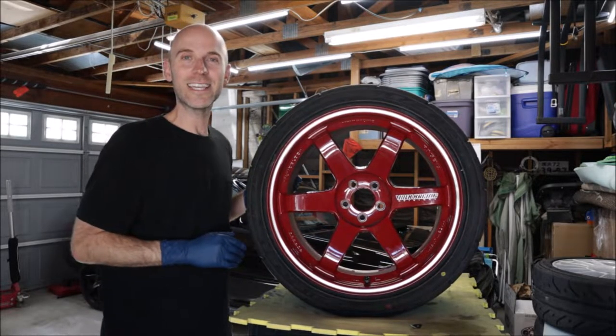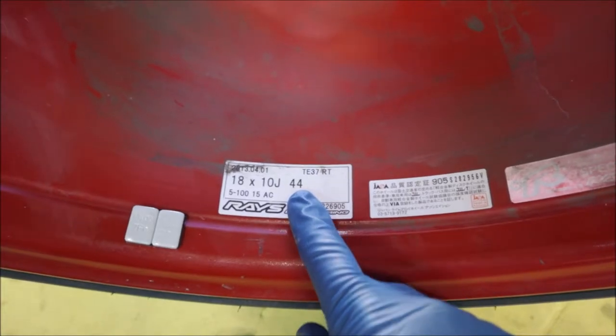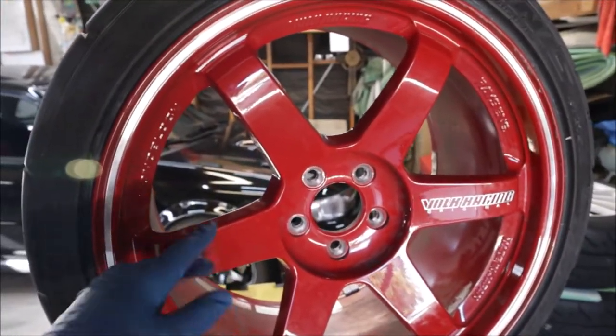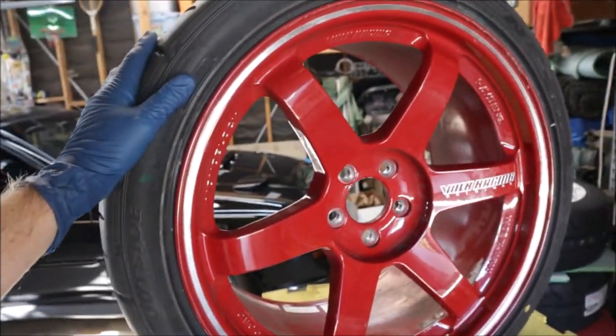18 by 10, +44 offset is a little too high — I'd like a lower offset, so we're going to have to run some spacers at least to clear the coilovers. I have a few different ones to try. The RTs are supposed to be like the next rendition of the TE37.